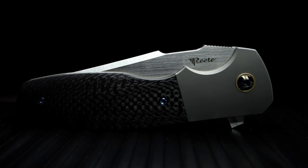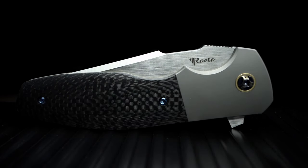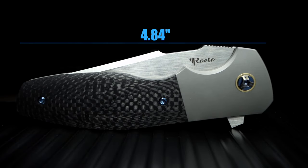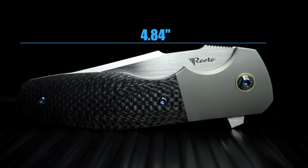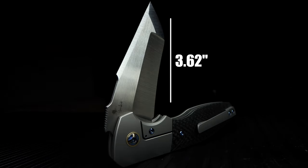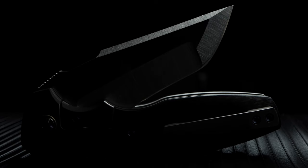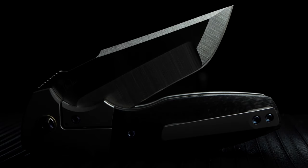I want to talk about the Augustus in sections, then as a whole. The specs and visuals is where I'll begin. Closed, the knife is 4.84 inches in length. The blade length is 3.62 inches, totaling just under 8.5 inches. The blade thickness is 0.157 inches. It's a clip point with a beautiful satin finish and heavily contrasting lines throughout the compound grind.